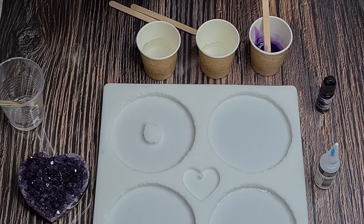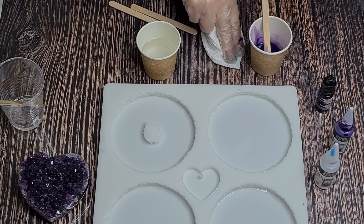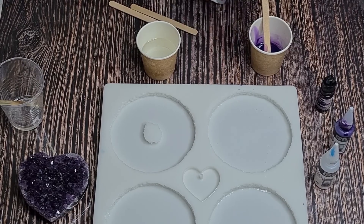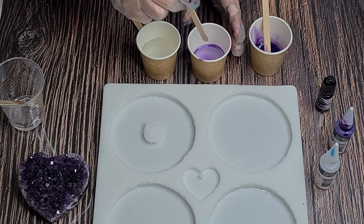I'm going to use this purple metallic violet alcohol ink - it's by Marabu. I should have shaken it first; it's got a little ball in there so you need to give it a really good shake. I think that's about three drops - see how that works. I'm going to keep it quite transparent looking.